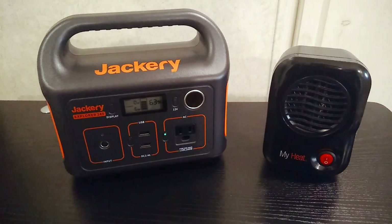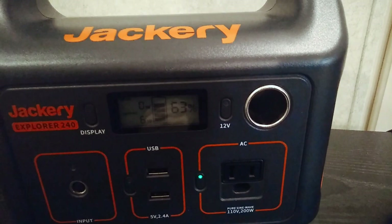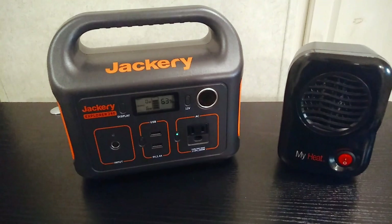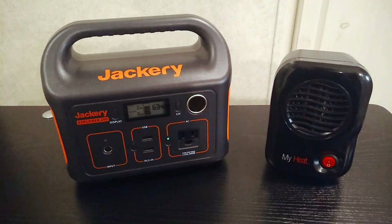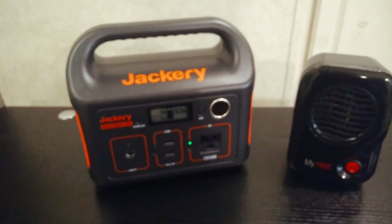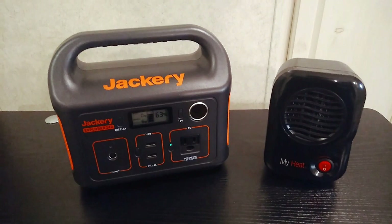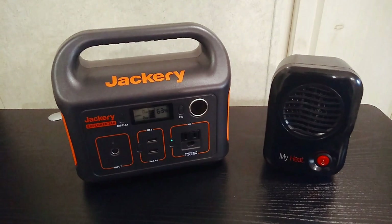If you really want to maximize efficiency, get a heated blanket designed for the car that has a 12-volt cigarette plug on it, because that way you won't be using the inverter's power on these power stations. But if you can't get that and you just have a regular wall-plug heated blanket, use a power station like this little Jackery that has a small 200-watt inverter — generally the smaller the inverter, the less power it uses just being on. Since heated blankets cycle on and off, when it's off you're still using power for the inverter, so smaller is better.